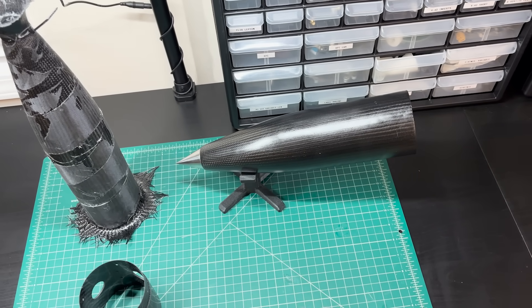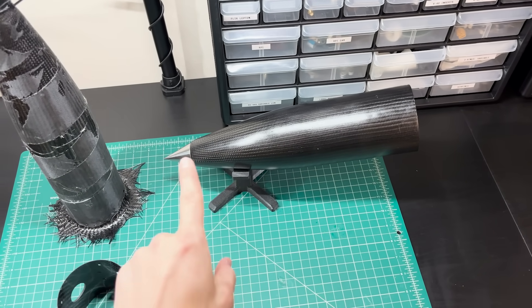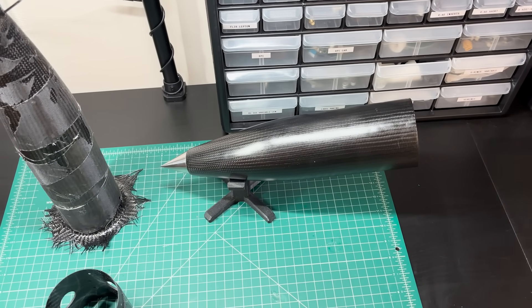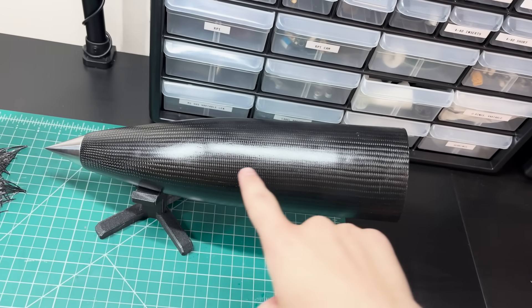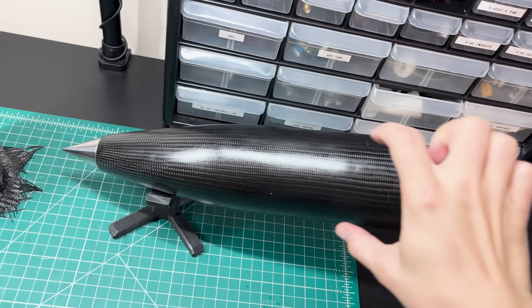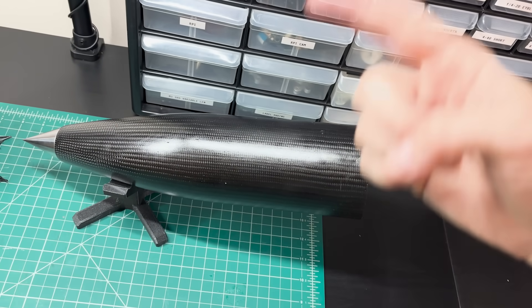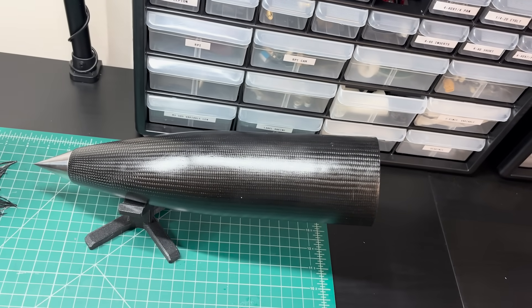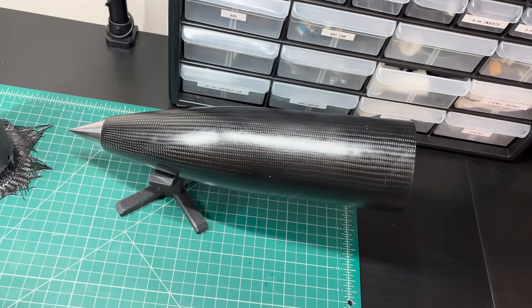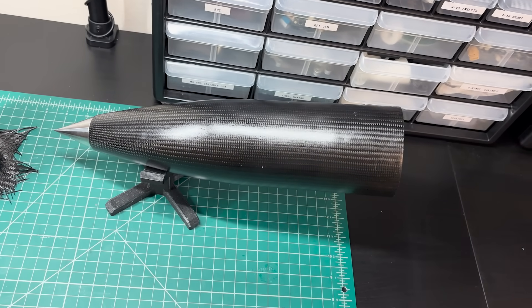I'm using carbon fiber to make Sapphire's nose cone because it's very strong and very rigid, and this nose cone does not need to be RF transparent. Because the underlying carbon fibers are conductive, a carbon fiber part ends up being a Faraday cage — so if you have an antenna buried inside, it won't be able to transmit out, and you'd have to use fiberglass or a Kevlar composite instead. Since Sapphire isn't designed with an antenna in the nose, I'm going with full carbon fiber to take advantage of its high rigidity.